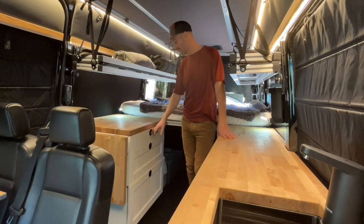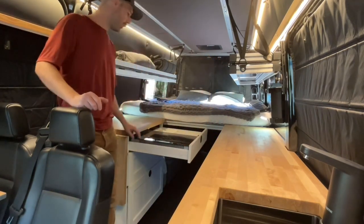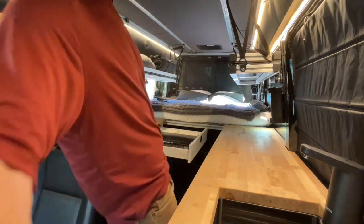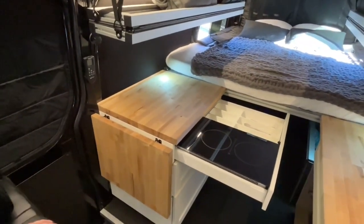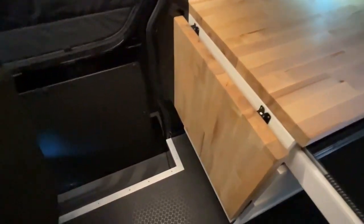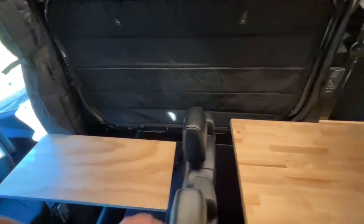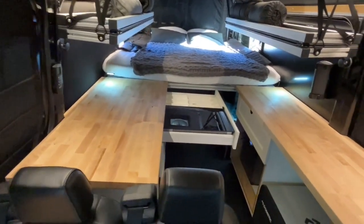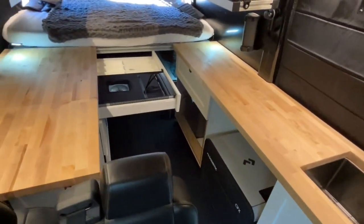Over on the passenger side, the top drawer houses the induction cooktop. We have a two-plate induction cooktop with room for utensils. It's also removable if you'd rather cook outside, or you can set it up on this extension right here and cook with a view. It's a really great setup because you're surrounded by counter space — you have the fridge down there and the sink over here.